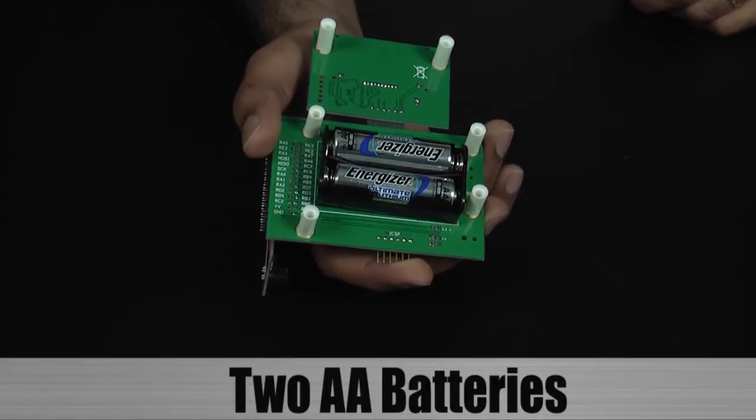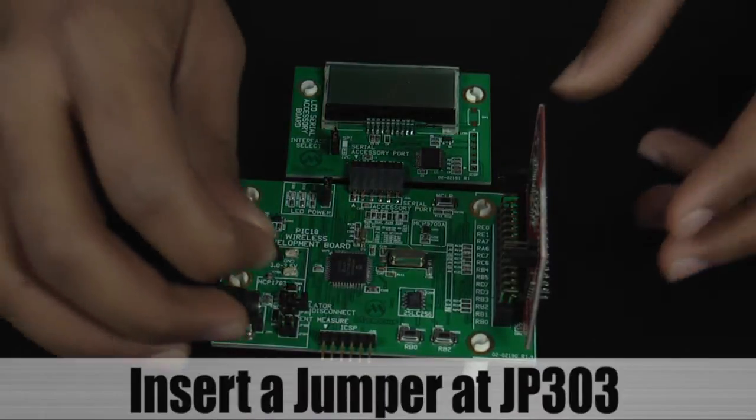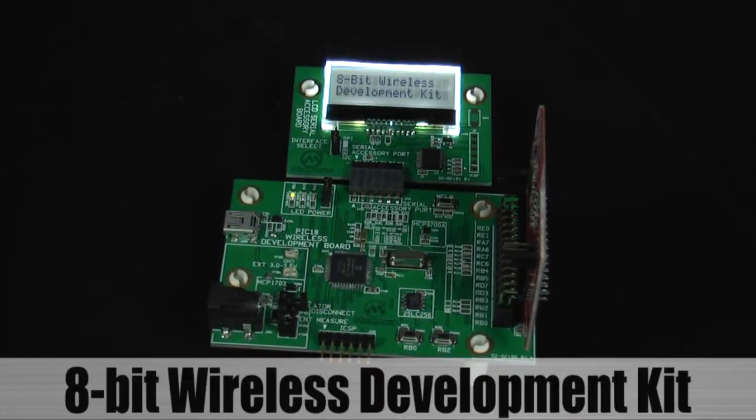I am using AA batteries to run the demo. To power on the board, insert a jumper at JP303 and the message '8-bit wireless development kit' will be displayed on the LCD.